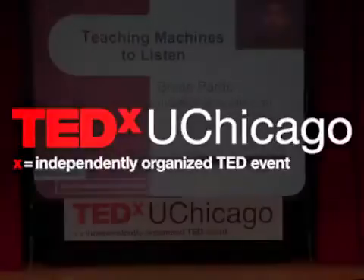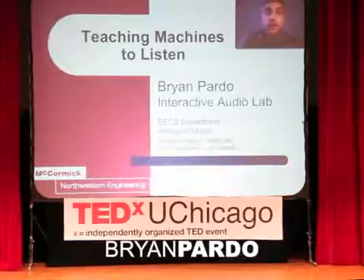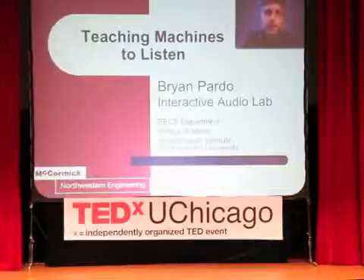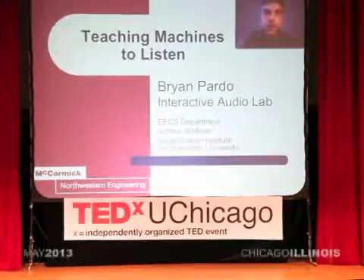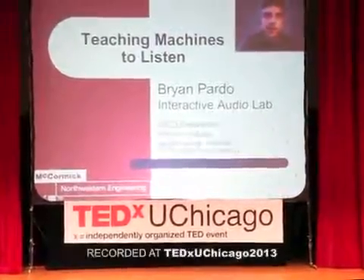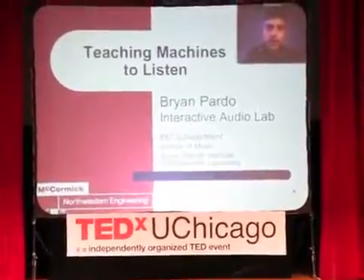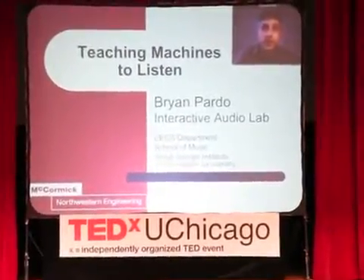My name is Brian Pardo, and I'm here to talk to you about teaching machines to listen. As a musician and a technologist, sometimes people talk to me as if our culture and our technology are two opposite things — like you can't be a musician and a computer scientist. I just want to point out that our technology is our culture, and our culture is our technology, and it's been that way for a very long time.